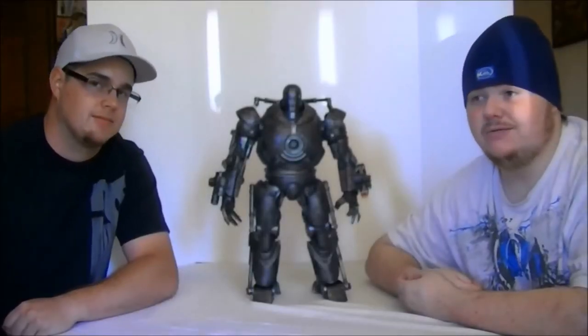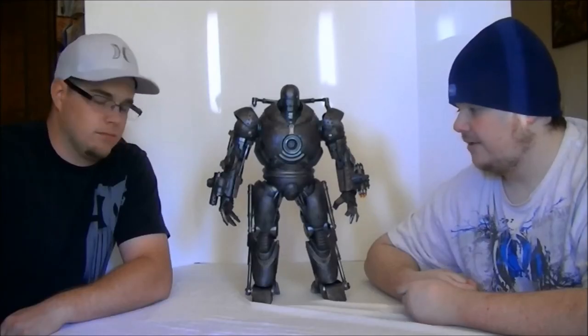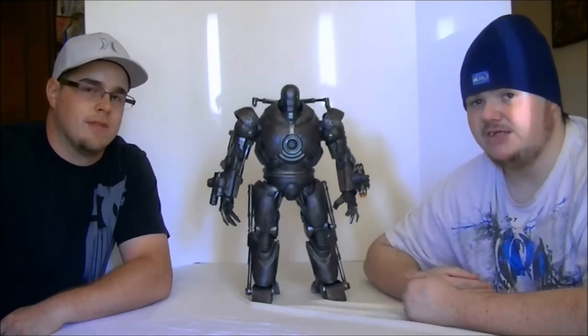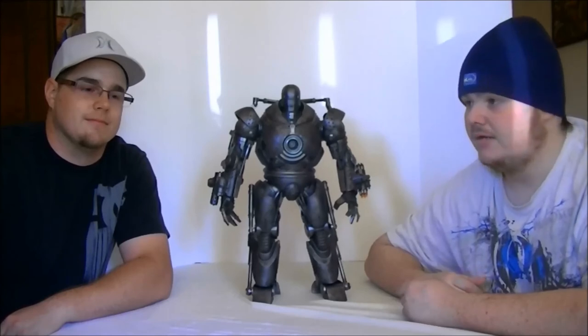We averaged all five scores together and the final score for this guy right here is going to be an 82. Which is a little higher than I thought it was going to be. I'm not too surprised — I think it's a pretty good figure overall. Yeah, I love it, man.